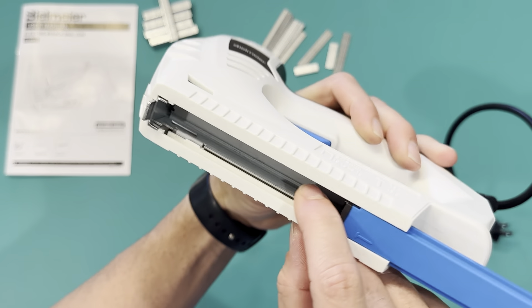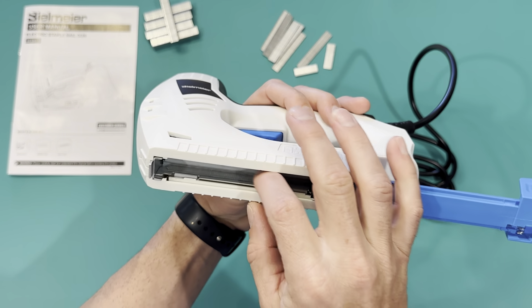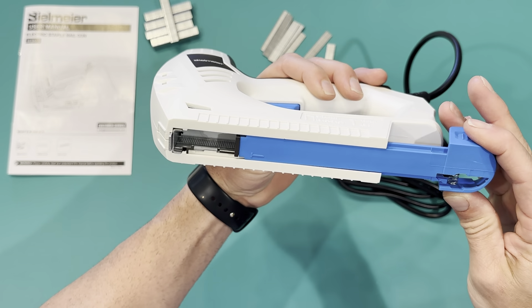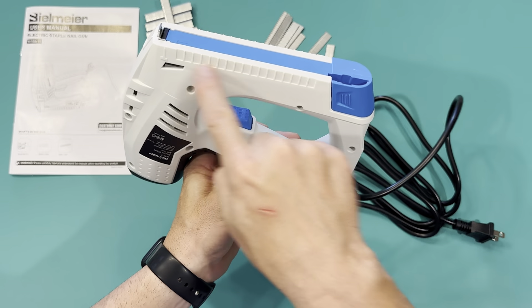There's a groove right there on the bottom and that's for the nails. So when you put the nails in, you want it to line up right on that groove, slide them to the top, and then when you push this up you can see it's going to grab them. Then you have a little sight window right here on the side where you can see how many staples or nails you have left before you have to put in another clip.